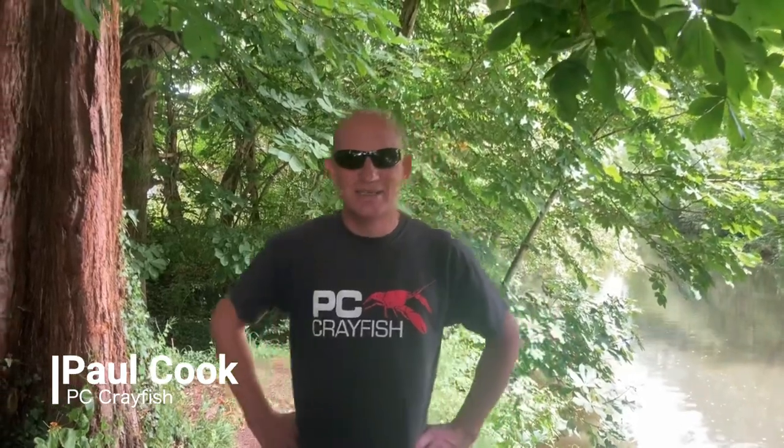Well hello everybody. This is a bit of a first for me — I am used to speaking but this is my first video on YouTube for my channel PC Crayfish. I trap American signal crayfish legally from a local river near to where I live, and I stumbled across this idea a few years ago when I accidentally caught one of these creatures whilst I was fishing.